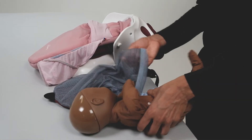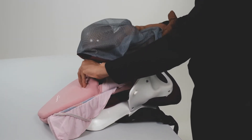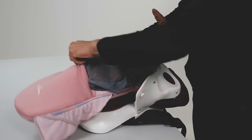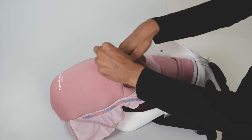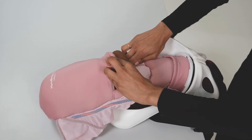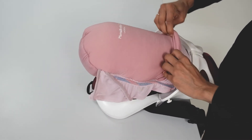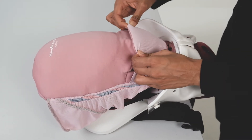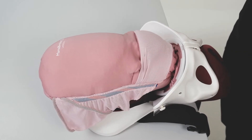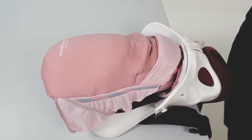To practice a breech birth, place the head at the fundus. Fold the legs into the uterus, or low, beneath the incision.